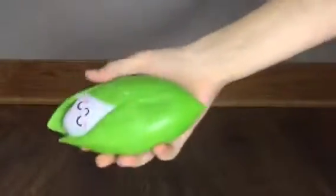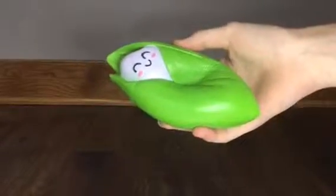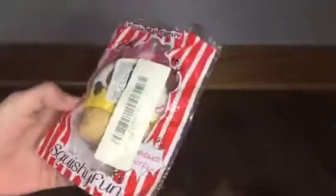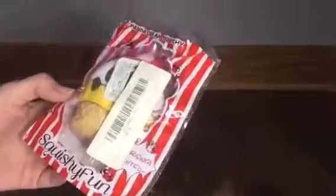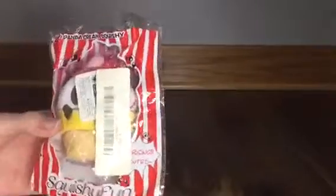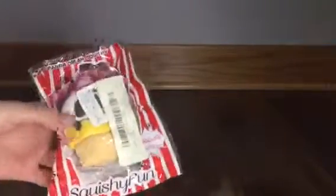This is a panda ice cream squishy and it comes in cute resealable packaging with red and white stripes and a bunch of little panda faces on it. Sadly, they put the barcode on the front again. Let's give it a squish.